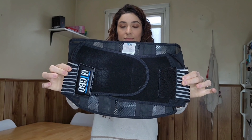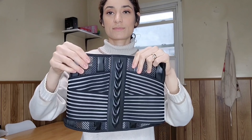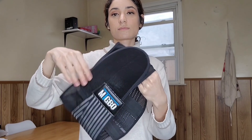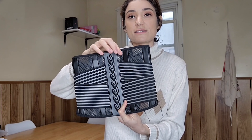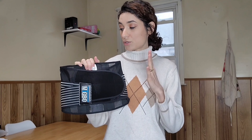Hi, welcome to RONRONDEAL. I want to review this back brace, it's a back support. It has four stainless steel supports in the back. This material is breathable, resistant, and durable.